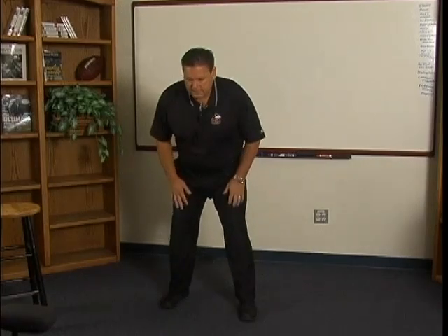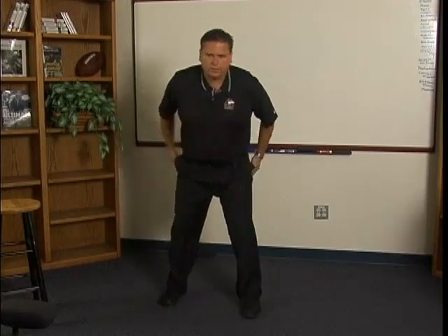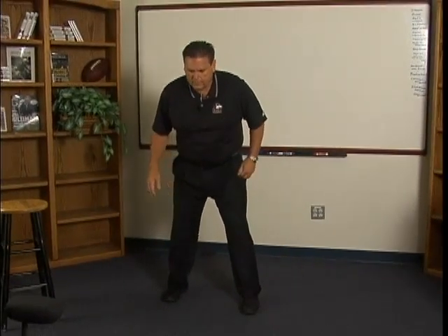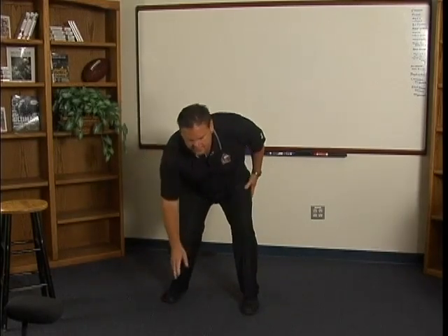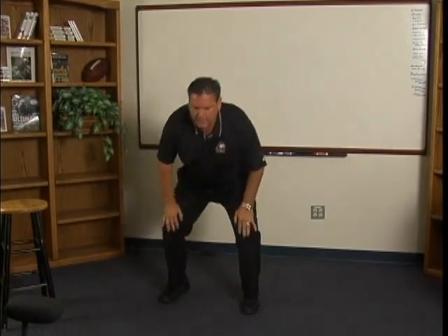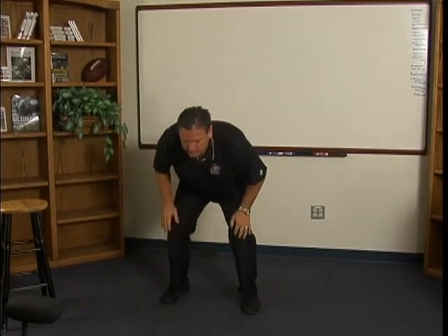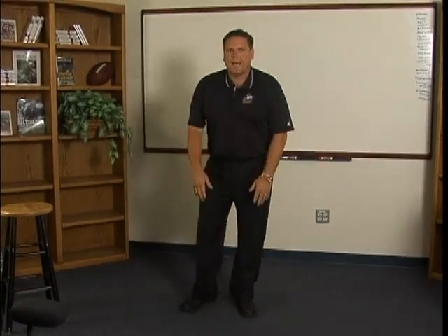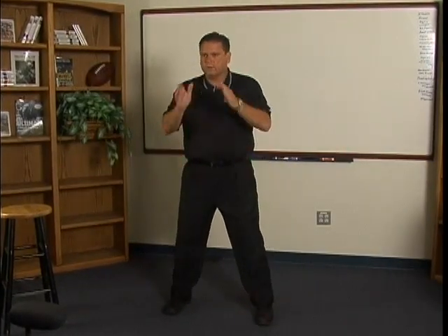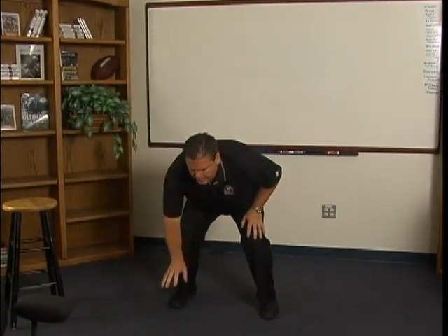How we get that is when we get into our stance, we want to squat to get into our stance. A lot of guys, when they go to reach, this knee goes inside. Or a lot of times, bigger, heavier kids, their knees go outside. So how you can keep your knees and your hips in line is by squatting to reach. Our feet are totally on the ground, toes facing forward — not slightly in or anything — and we're going to squat and then reach until we feel strain on our Achilles. When we feel strain on the Achilles, we're going to put our hand down.